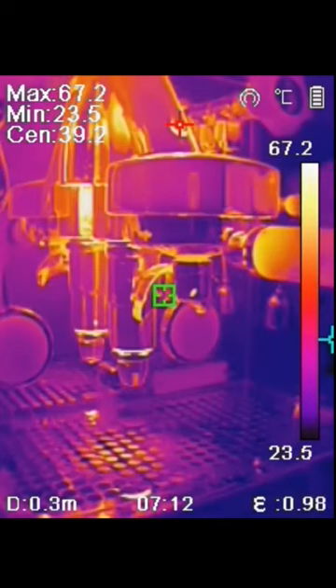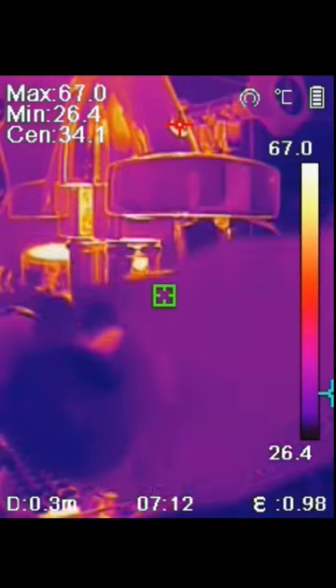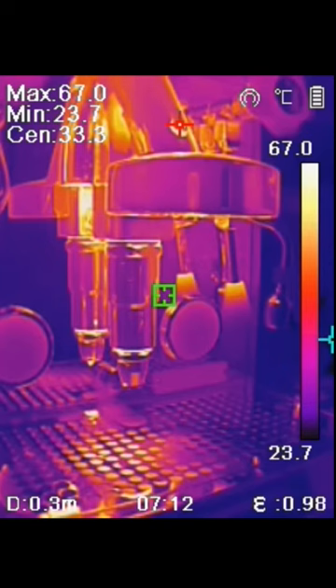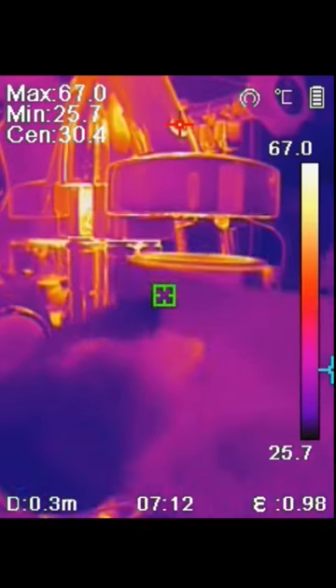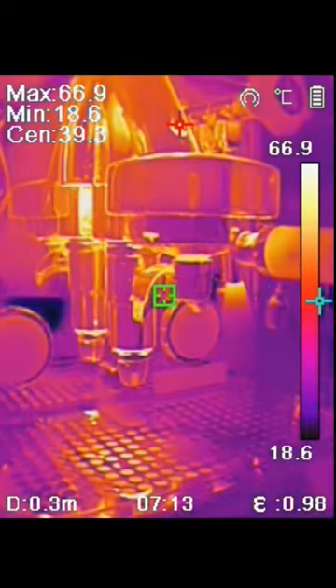High-resolution thermal imaging of espresso making. We're flushing the portafilter from the brewer head with hot water, then filling the portafilter with coffee and placing it back onto the brewer head. The brewer head is 93 degrees Celsius inside.